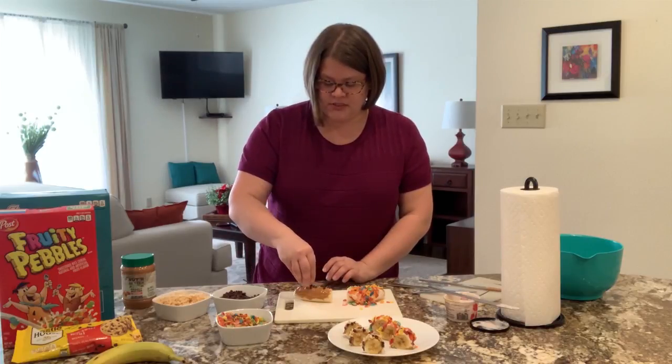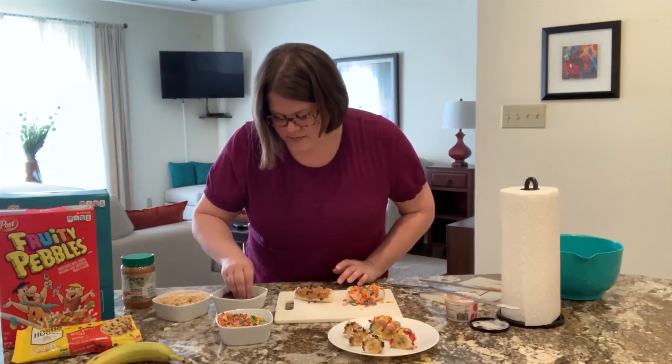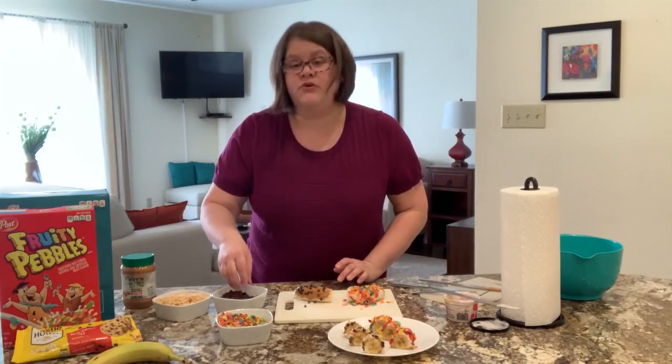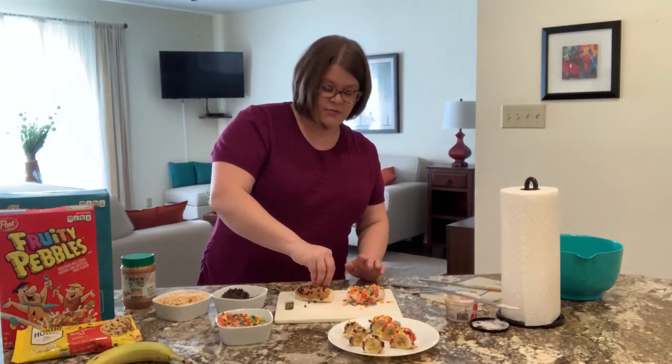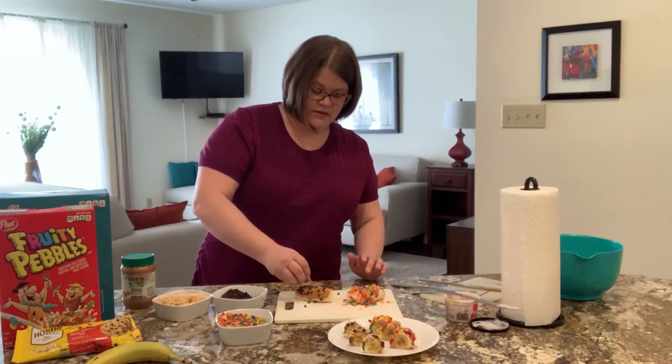I'm just going to loosely sprinkle these chocolate chips on. On the sides, you kind of have to press them in and you'll get a little peanut butter on your hands, but that's okay. If you're making this for yourself, you can lick your hands, but if you're making it for someone else to eat, you'll want to wipe them with a paper towel just to keep things nice and clean and sanitary.